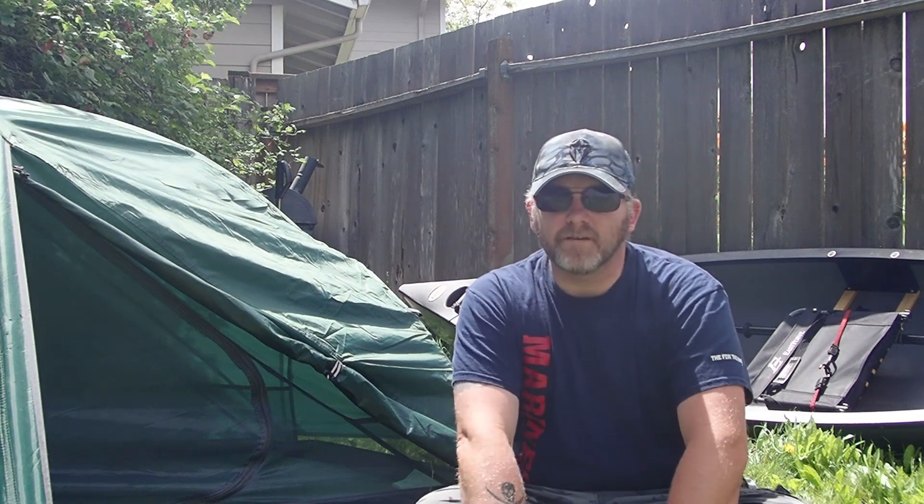Hey there, thanks for watching, and thanks for looking at this video. This is an accompaniment video to the three-day canoe camping trip I did at Charleston Lake that I just got back from. It is a four-part series — two parts are uploaded right now, and the two others will be uploaded later this week. This is a video about the gear that I brought: some of it that excelled and some of it that really didn't work at all.